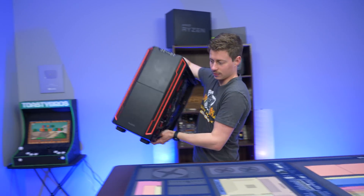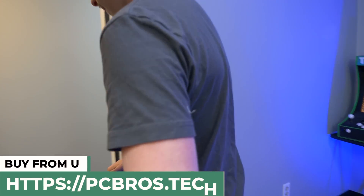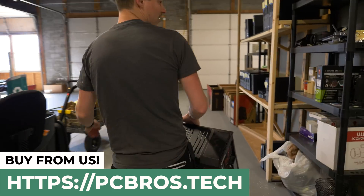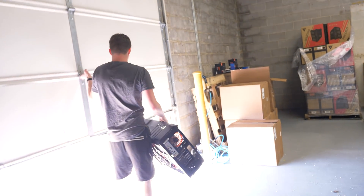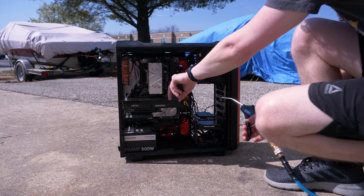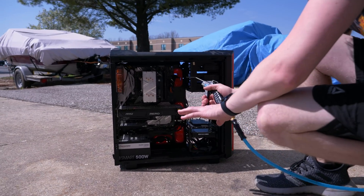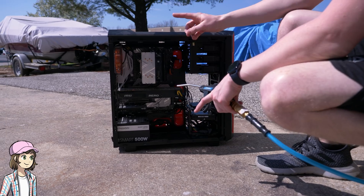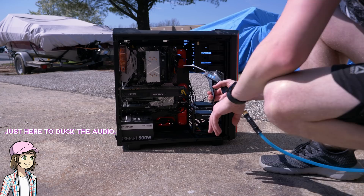So we thought the best way to clean this thing is to first take it to an air compressor over at our PC business, PC Bros. One of the things we're going to do is hold the fans as we blow them — my God, that fan's dusty. We're going to hold the fans because if you're not careful, especially if you're using a high-powered compressor, you're going to spin the fans faster than they're ready to spin and wear out the bearings. So just keep that in mind.